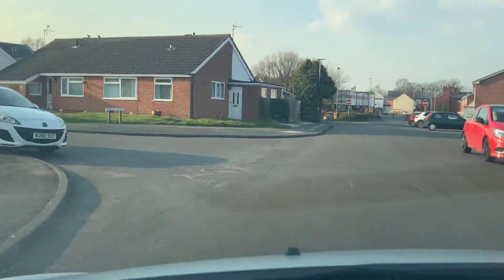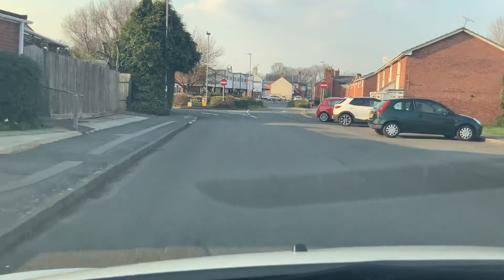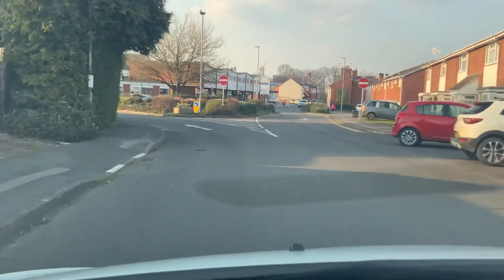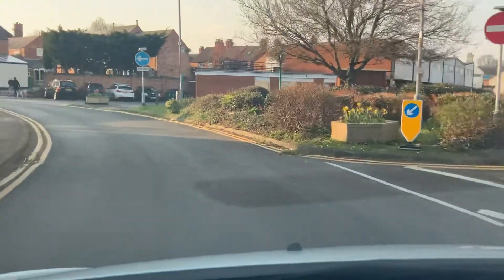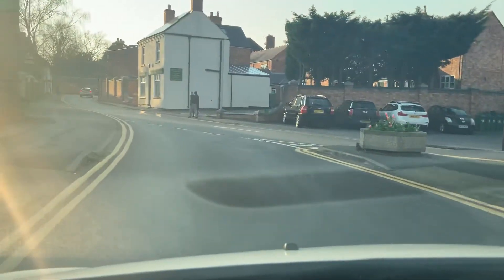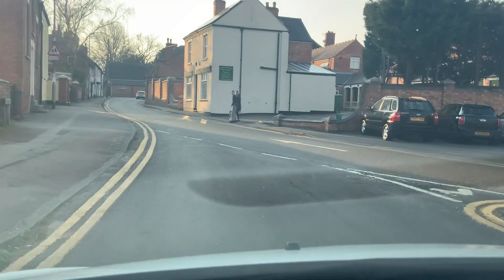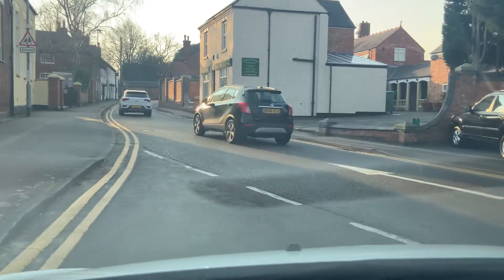Coming to this — no entry. Of course, we cannot go straight, so just follow the road around. Here you have to give way to the right because you're joining a different road. So just nice and slow, look to the right first to see what's going on, and if it's safe then you can go onto that road.